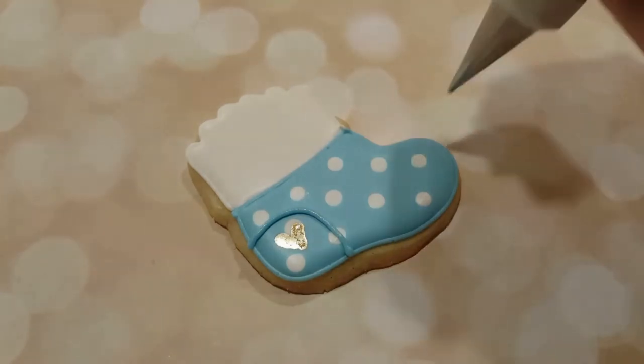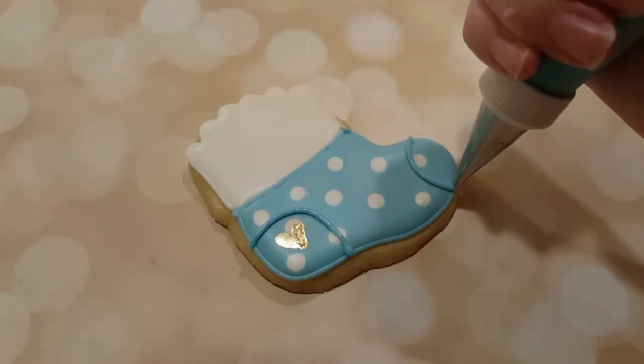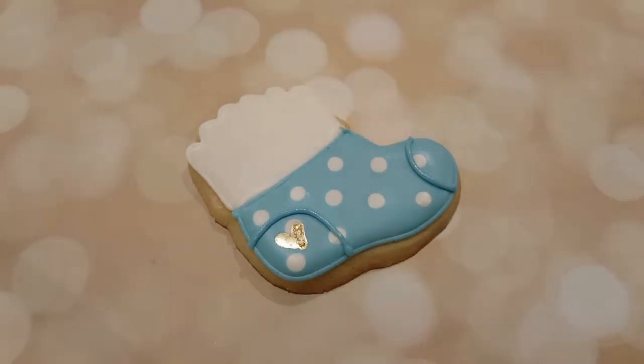I'm using my piping consistency blue again with the number two tip and just outlining the heel and the toe of the sock.